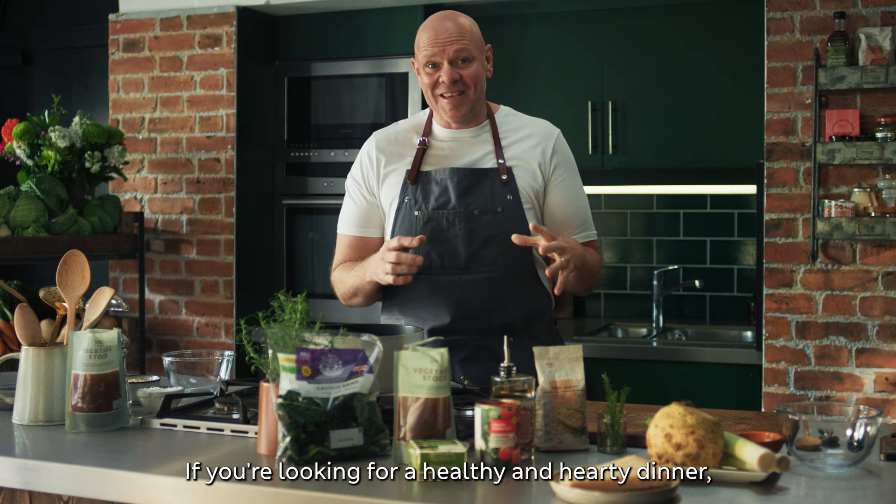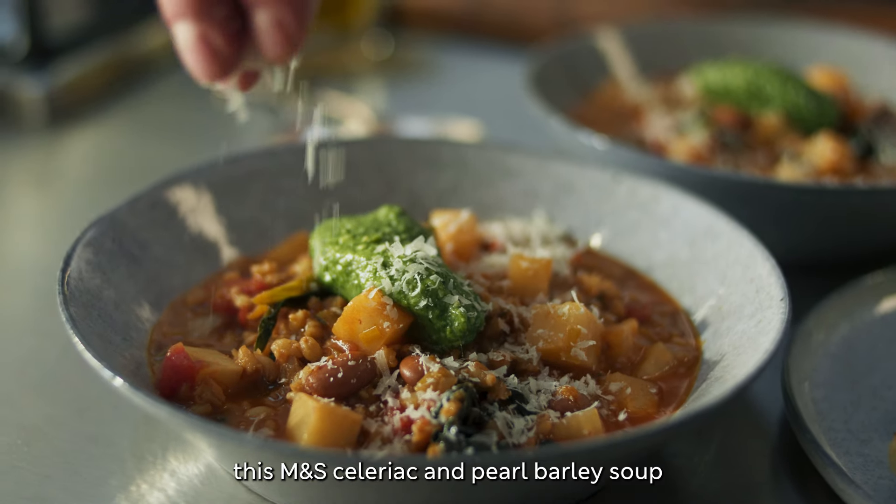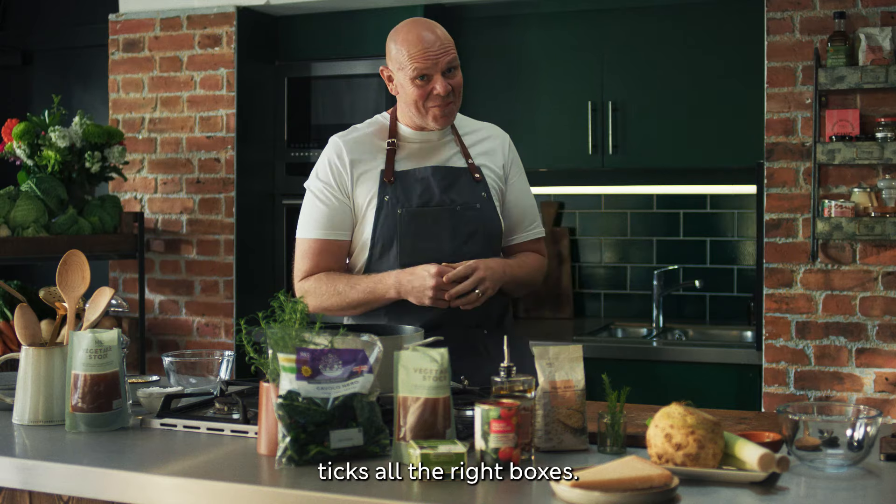If you're looking for a healthy and hearty dinner, this M&S celeriac and pearl barley soup ticks all the right boxes.